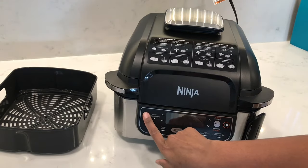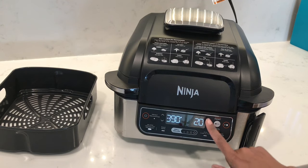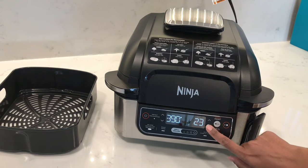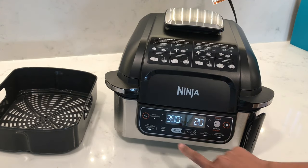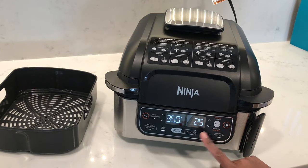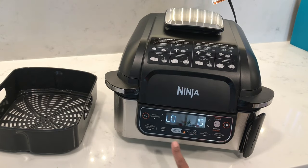Power on the unit. The air crisp function defaults to 390 degrees Fahrenheit — you can adjust the temperature using the arrows on the left side, or adjust the time using the arrows on the right. The roast function defaults to 350 degrees Fahrenheit. The grill function defaults to the high setting, and pressing the same button changes the temperature to max, low, or medium.